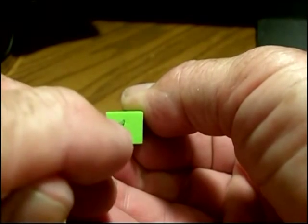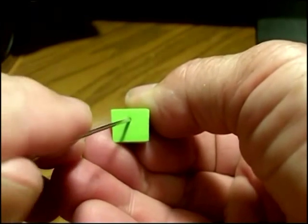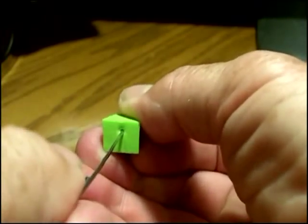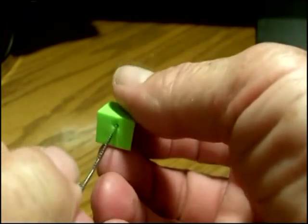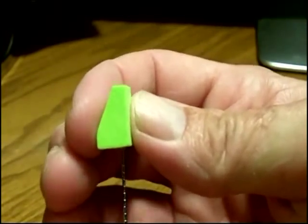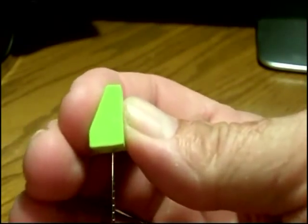I usually start it about an eighth of an inch at the very most. So you start it right there and just start it in like that. Now here's the key — we're going to turn this thing and get it in the plane going this way now.